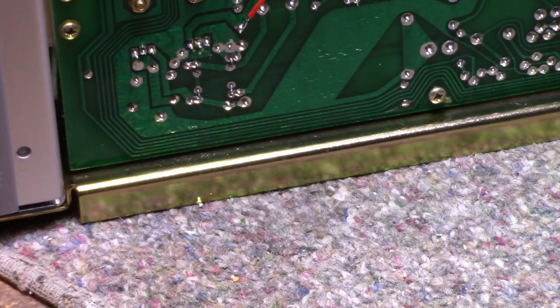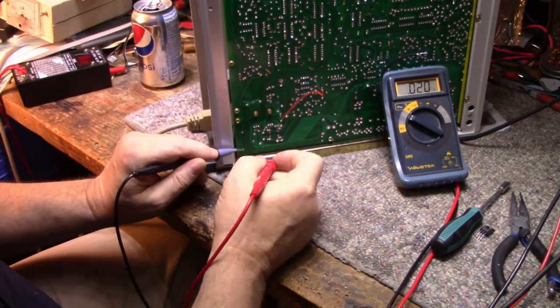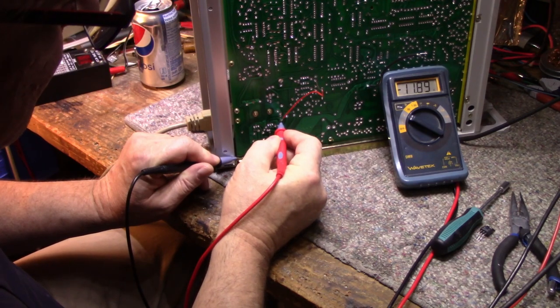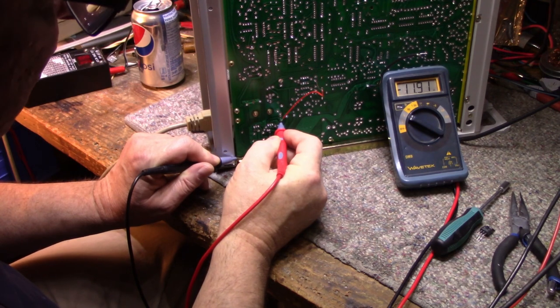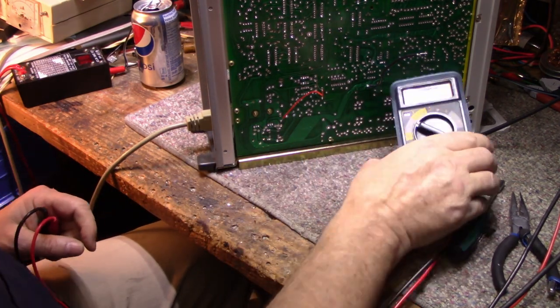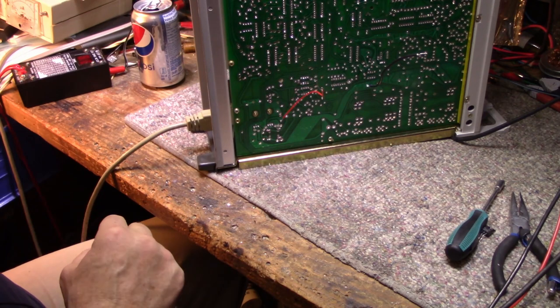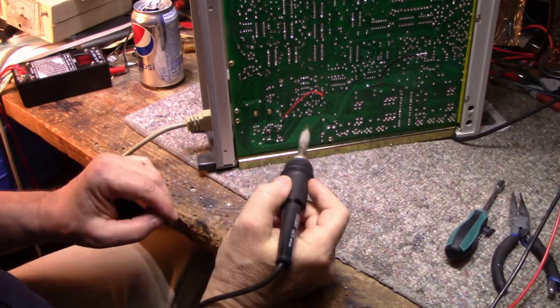Let's check the voltage now — turn on the power. 11.9 volts — a little better, closer to 12 volts — but still doing the freak-out thing. So that rules out the power supply. Let's look somewhere else.